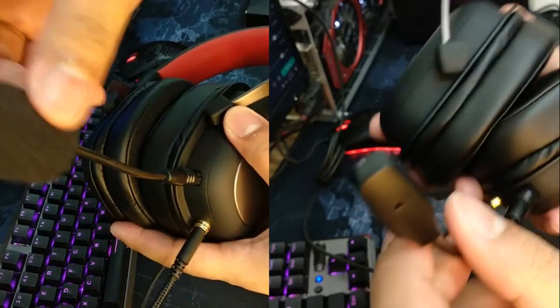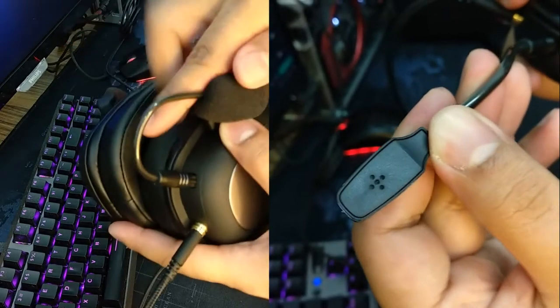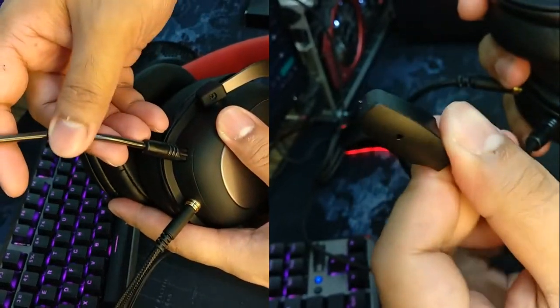Another heads up, tech noobs: the H510 detachable mic is omnidirectional. It means that it picks up sounds with equal gain from all sides or directions. Okay, if you're still here and still watching the video, thank you so much — I really appreciate it.